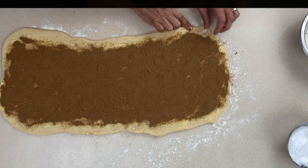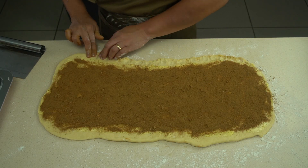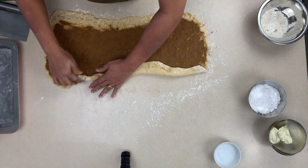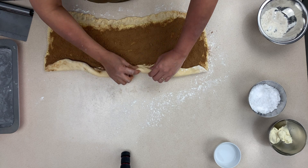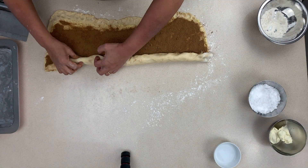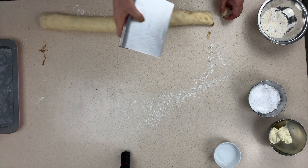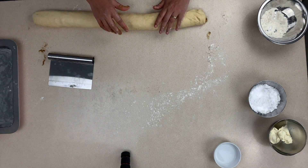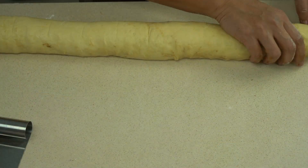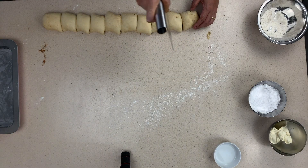We're getting ready to roll up the cinnamon rolls. Push down the far edge — that's the edge we'll use to seal the rolls together. Starting from the other side, step by step, gently bring it together, making sure it rolls on top of itself. Work your way across bit by bit with no rush. At the end, that little flat section conceals against itself. Cut off the two ends to make it even, then do your mental division to mark 10 even spaces and cut each cinnabon.